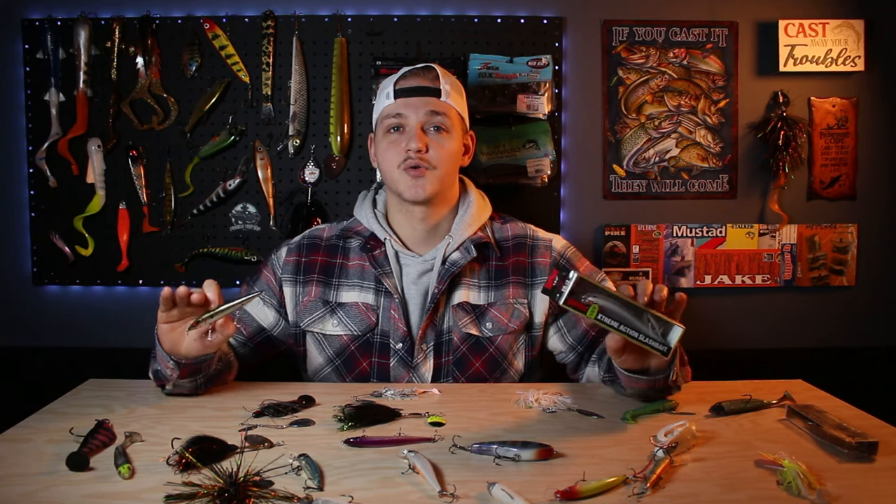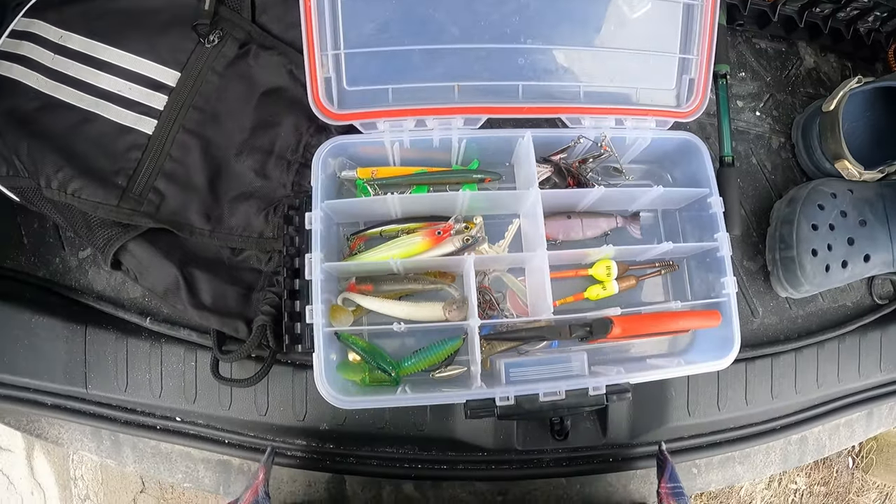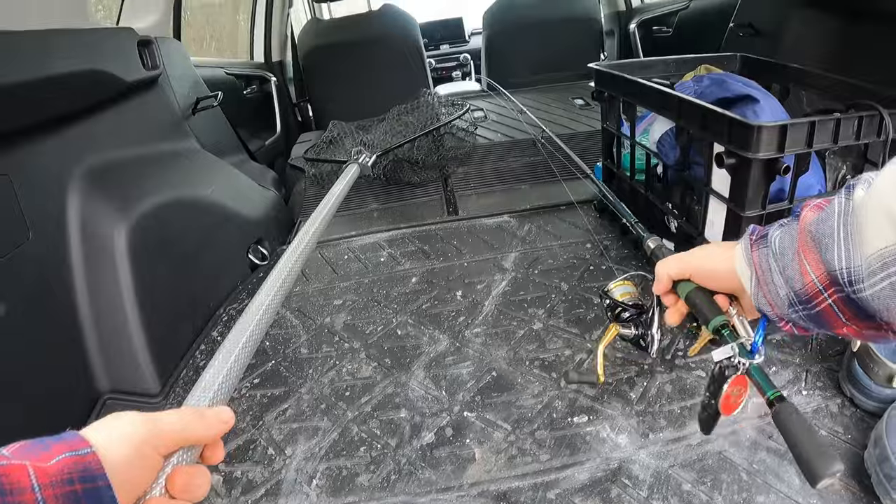My number one choice going in my box today are going to be X-Raps and some Yozuris in a chrome finish to really bring in that extra flash. We're going to pack up the lures we were talking about, cast them around, talk about the best ways to use them, and hopefully show you everything you need to know to get on some nice pike this season. We're out here with a selection of lures — spinnerbaits, jerkbaits, and swimbaits.